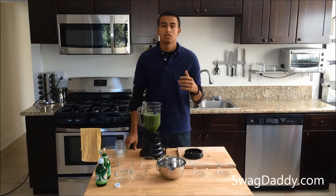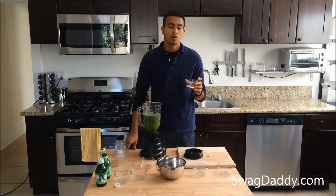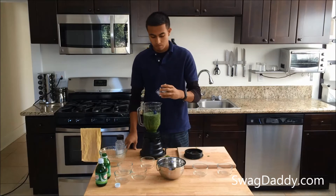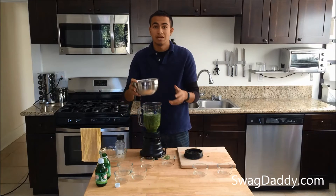The recipe calls for salt and pepper to taste, so we're going to start with three quarters of a tablespoon of salt and half a tablespoon of pepper, and now we'll add our two whisked egg whites.